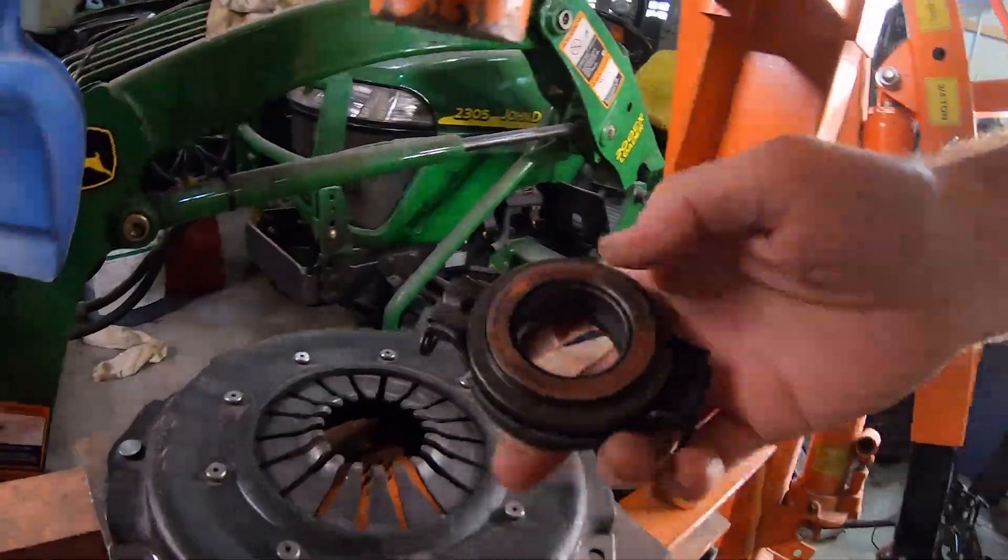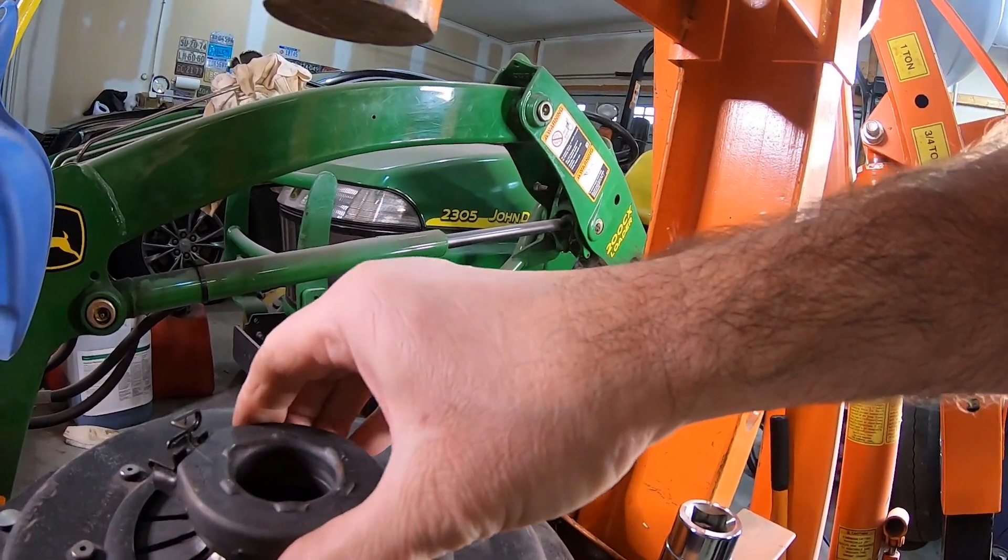I've always had a problem with this car and I'm trying to narrow it down. The book tells you to set it so you have about three to five thousandths play between your throwout bearing and your pressure plate — there should be a little click when setting it. But it always seems like when I set my clutch that way I still have shifting problems; it doesn't quite seem like the pressure plate is releasing enough. I always have to give it extra turns, and I think I'm losing that air gap.